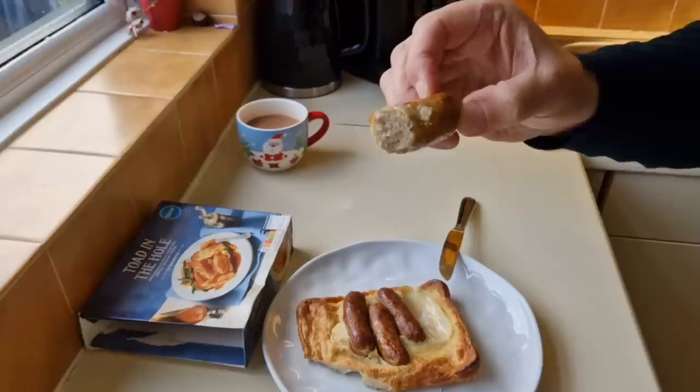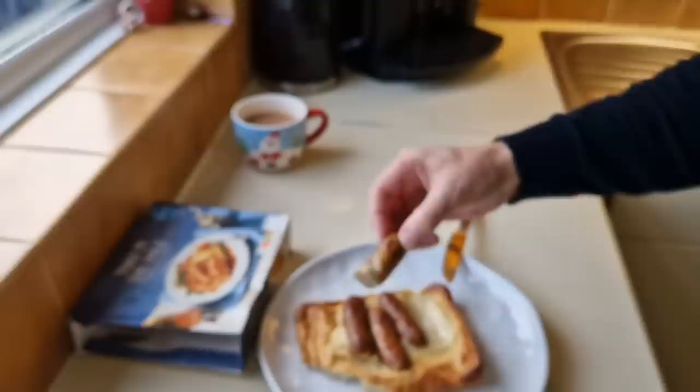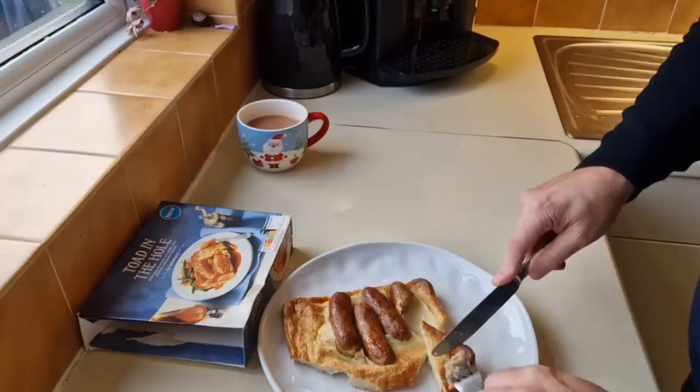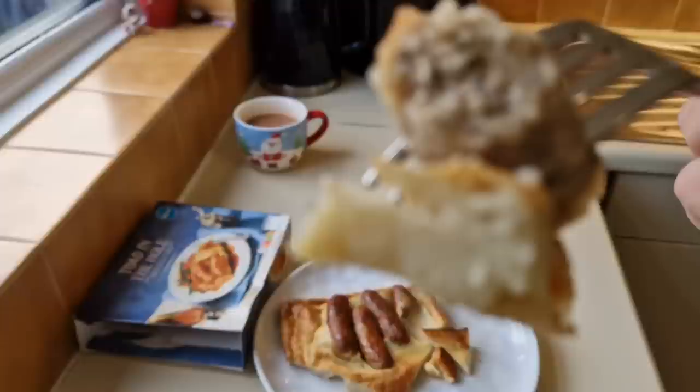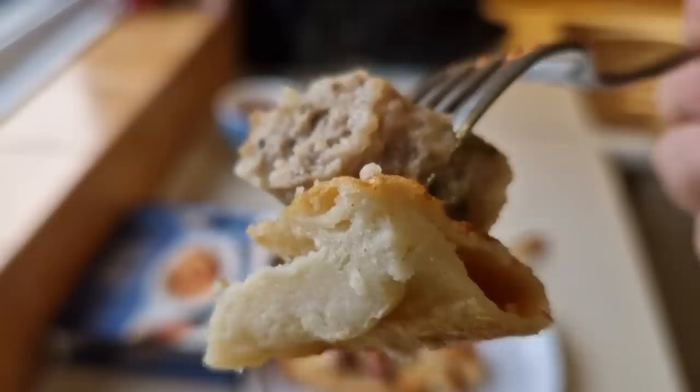Dare I say - I used to live in Nottinghamshire, not far from Lincolnshire. Lincoln was like the main city - I used to go to Lincoln on nights out when I was in the forces. We used to get Lincolnshire sausages as well, but I do prefer Cumberland, I'll be honest. Lincolnshire are nice sausages though. Have a look at that in there - it's tasty, I like it.